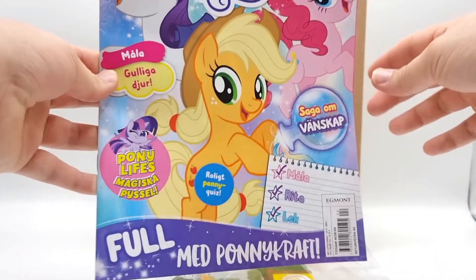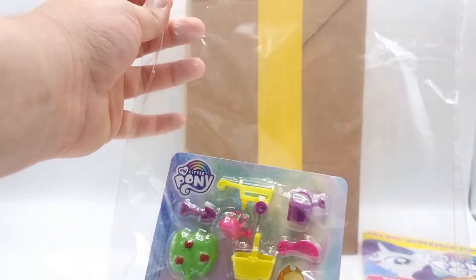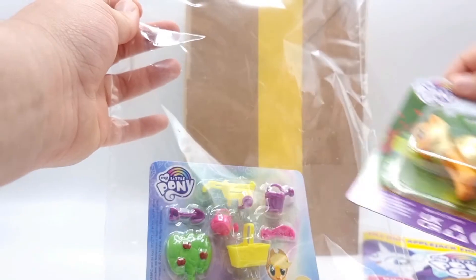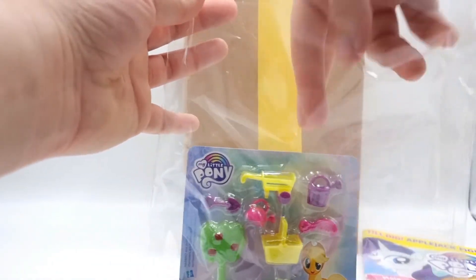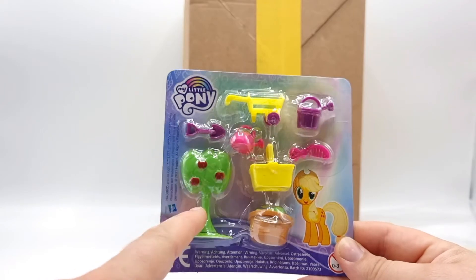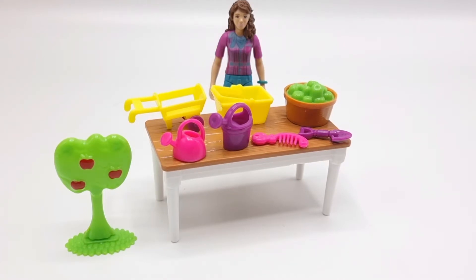Here we have the magazine — it's in Swedish if anyone's curious. I don't have a lot of interest in the actual magazine. Here we have a super cute Applejack but unfortunately she doesn't really fit in my collection so I'm gonna put her to the side. Here are the accessories — they are so cute. I went to get a Schleich table and Lisa from Schleich Horse Club just to make it a little bit easier to show scale.